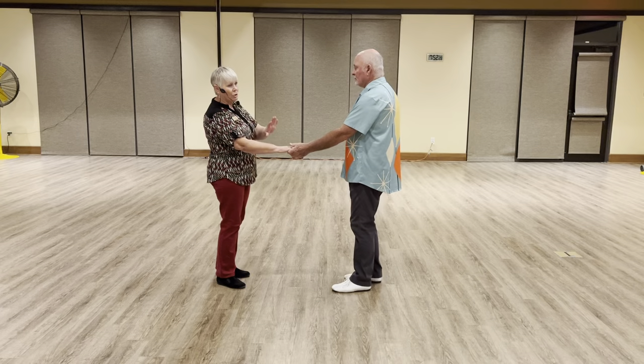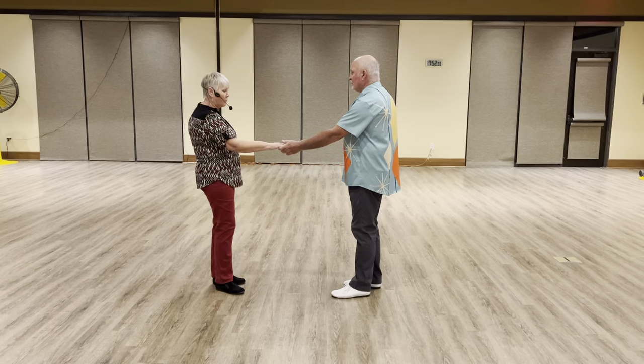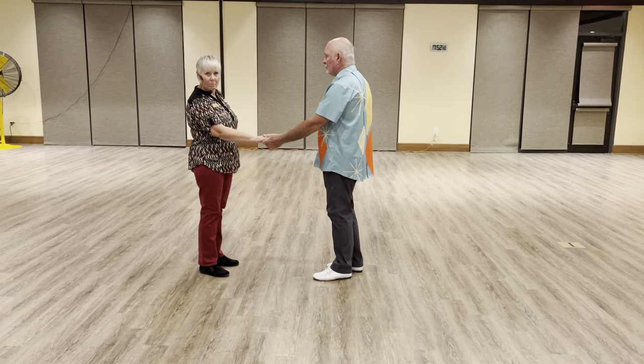He can catch her with just one hand or with both hands to do the regular hip whip. If he catches her with both hands, it's going to be on count four that he'll just kind of grab the other side and send her back.